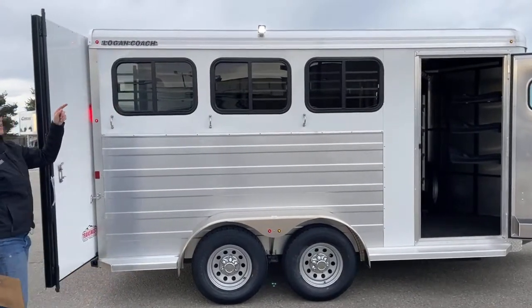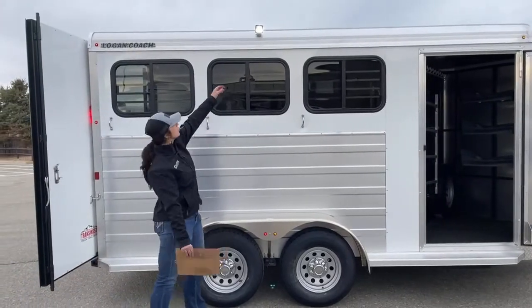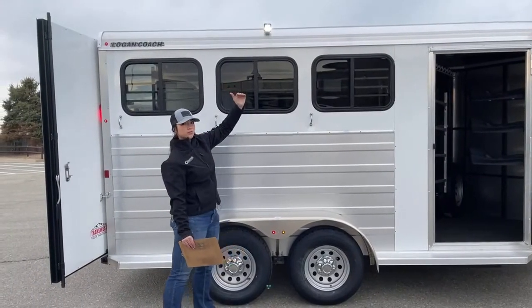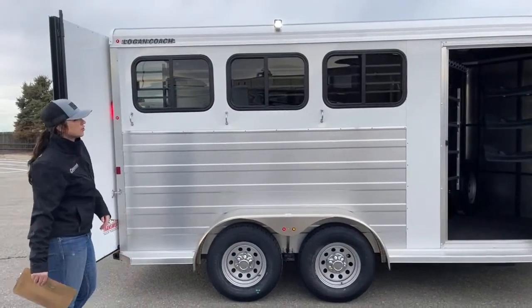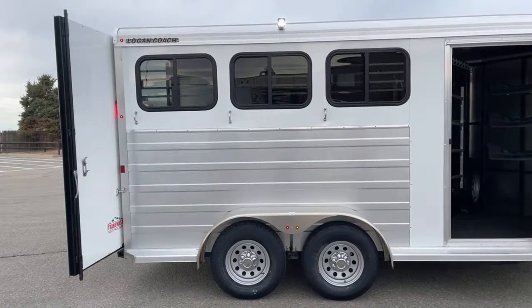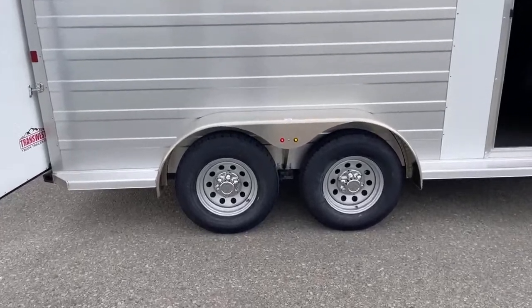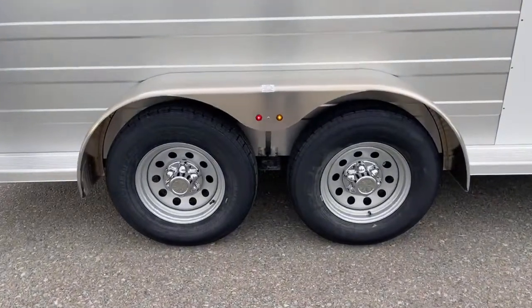Then you've got a bright LED light, and that is adjustable. You can actually point that down a little more if you wanted to, or point it back up. Controls for that are on the back of the trailer. And then down below, we've got two 3,500-pound Dexter torsion axles with your steel wheels.